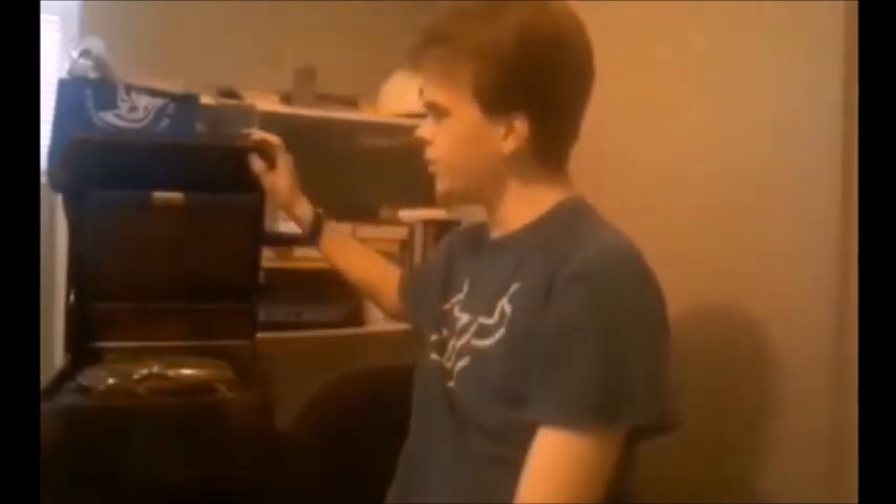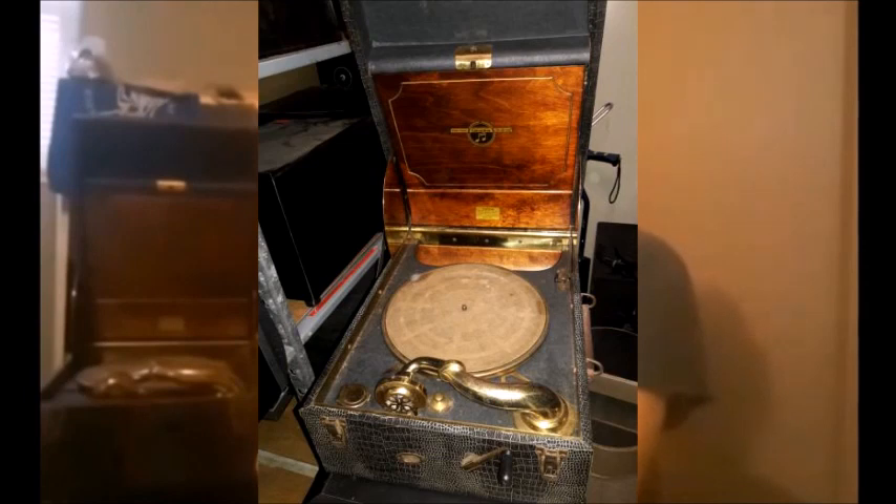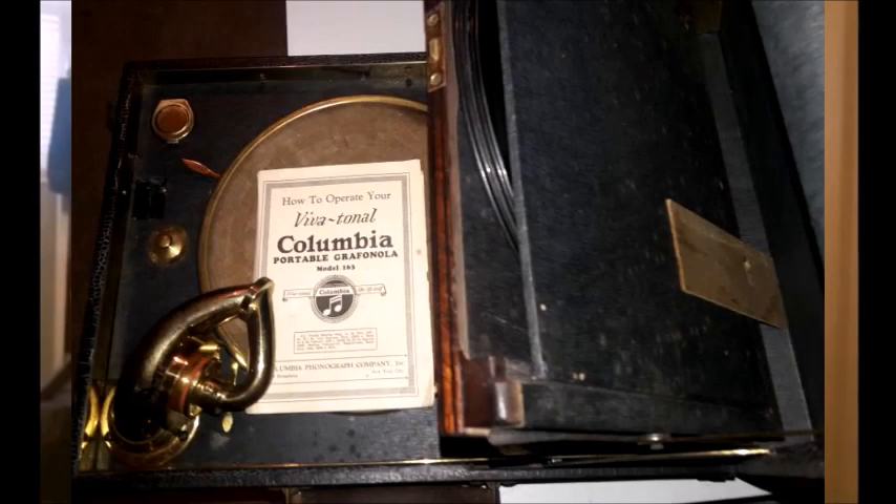And this is the Columbia Bivitone Raffanella, which is now mine — model 163. They call it the Beast, some places do, because it's like 30 pounds. Yeah, it's really, really heavy.